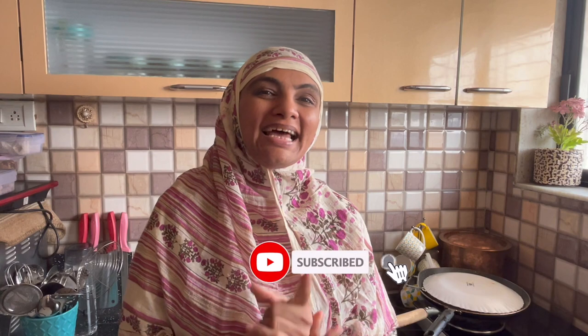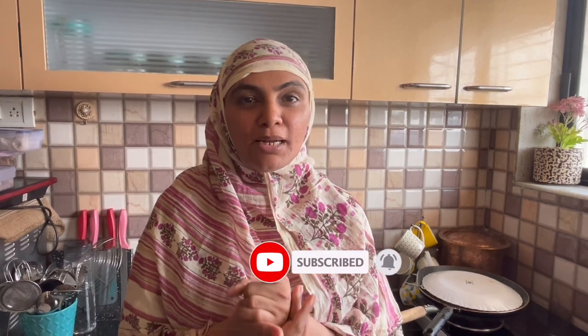Assalamualaikum, how are you all? I am Zulekha Arfad from Zulekha's Kitchen. I hope you will be fine. Alhamdulillah, it is my pleasure. So what are we making today? I am making Malai Chicken Seek Kabab Gravy.